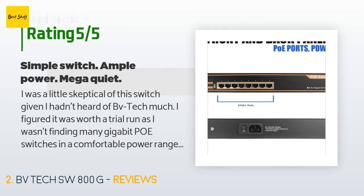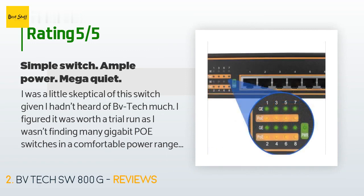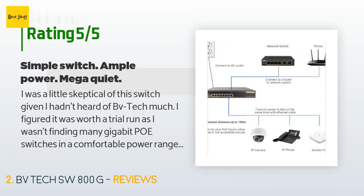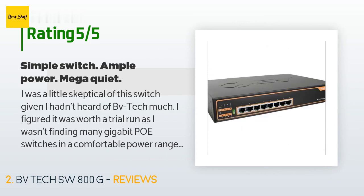I was a little skeptical of this switch given I hadn't heard of BVTEC much. I figured it was worth a trial run as I wasn't finding many gigabit PoE switches in a comfortable power range. I have 6 three-megapixel cameras recording 24/7 through this switch, all PoE. I've run it for a few months without issue. When my dad contacted me about wanting a camera setup, I knew exactly what setup I was going with.